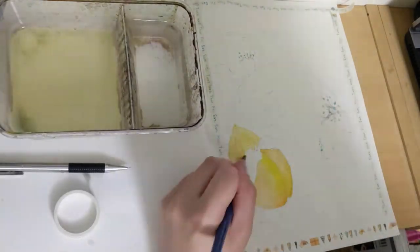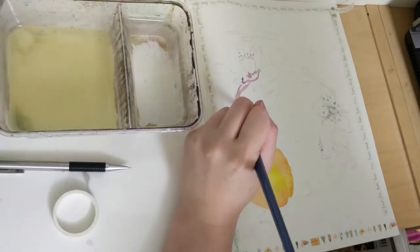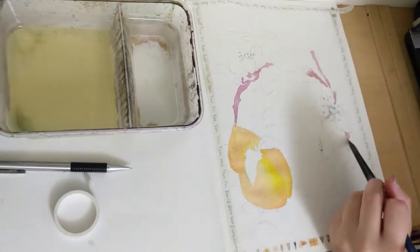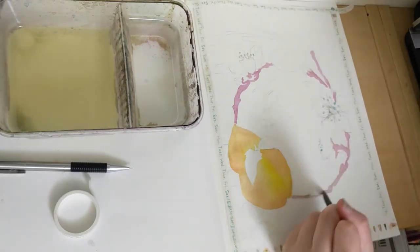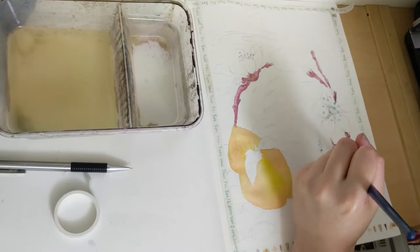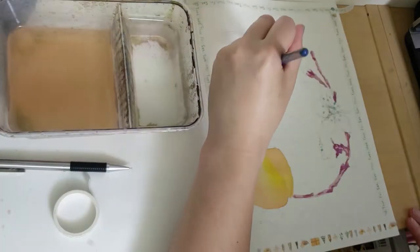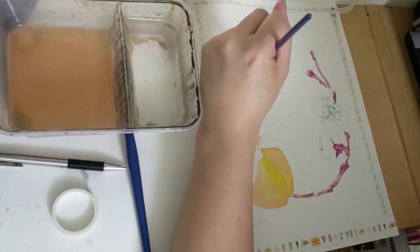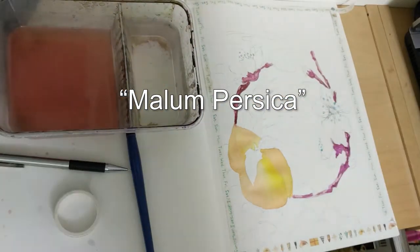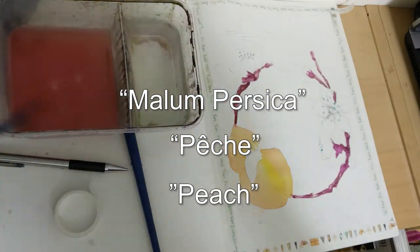Peaches are a fruit that originated from China. Thousands of years ago when they made their way to the west through the Silk Road they did so by coming into the Mediterranean through Persia, and as a result the fruit was misnamed as a malum persica or Persian apple. The modern word for it in English actually comes from an old derivation of French. So the word malum persica, Persian apple, eventually evolved into the French word beche and then turned into the English word peach.